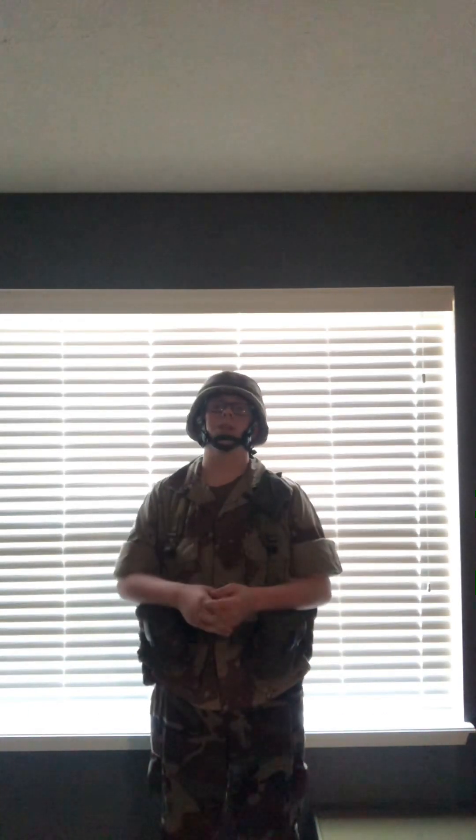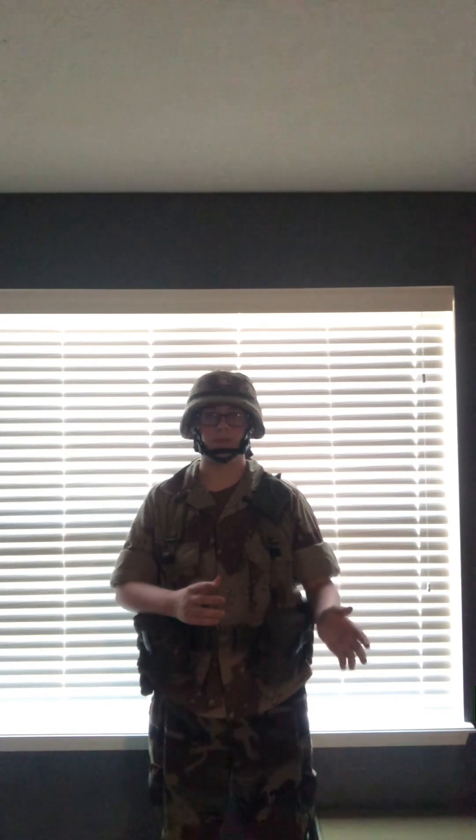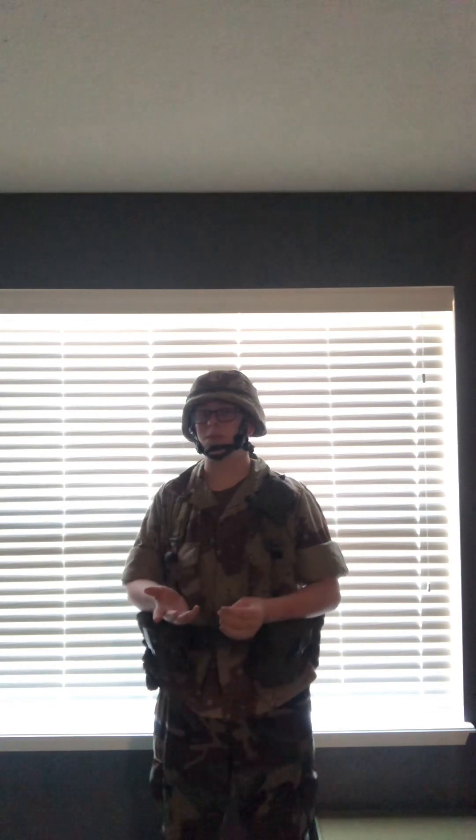Now, hear me out — I know, I know, the pants: why am I wearing woodland pants? Well, during the Gulf War, Saddam Hussein used nerve gas on a bunch of other countries he invaded. So the United States, to protect their soldiers, issued gas pants — basically MOPP gear — so the nerve gas wouldn't affect them. You can see that reflected in the M7 gas mask.